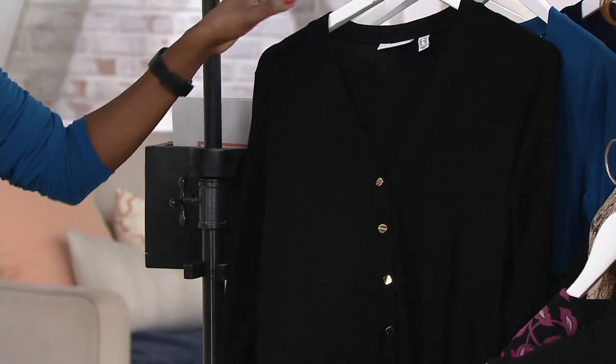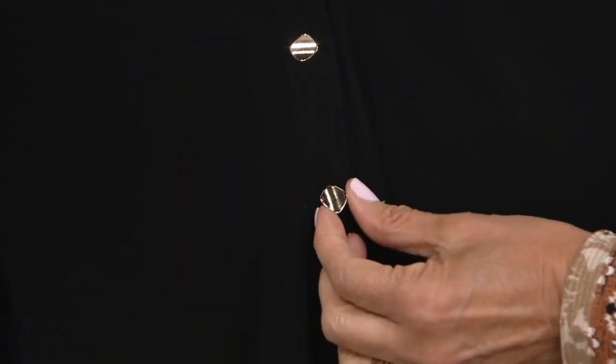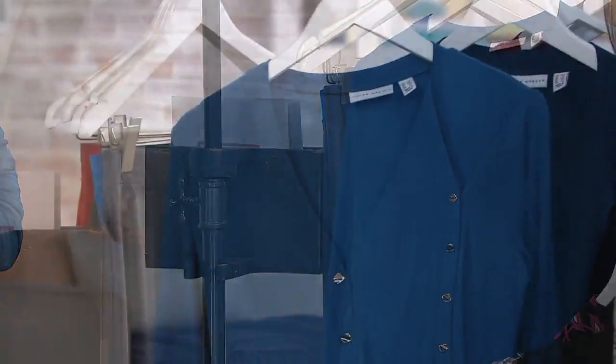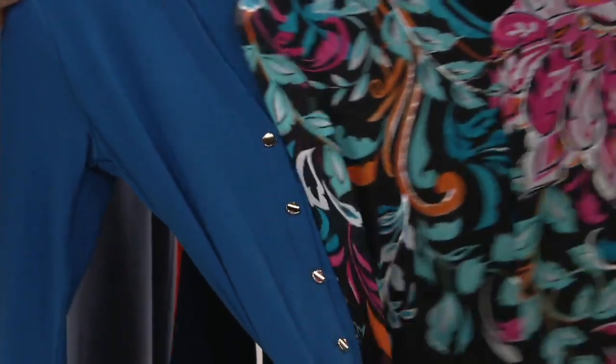Next up is your black, and again this is always a fan favorite. If you want to get more than one and have a black duster on hand, feel free to — the gold-tone signature buttons. So pretty.